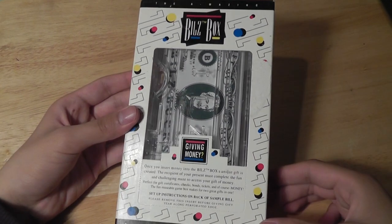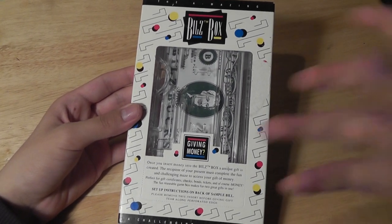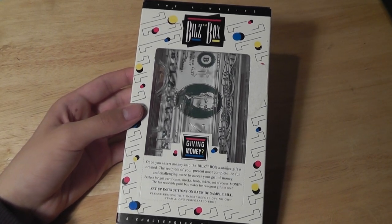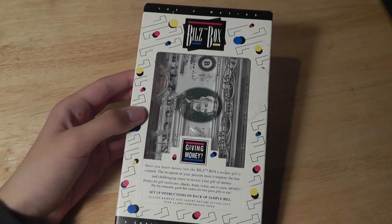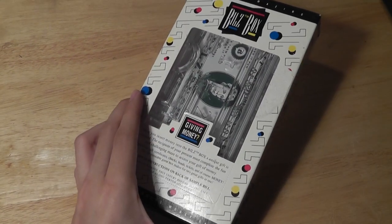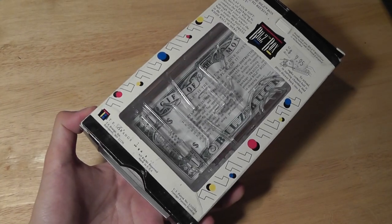In this particular version, the Bills Box has a maze, so you have to complete the maze in order to open the mechanism that opens up the drawer to get out the money. Before someone can complete the maze, they can't open the box to get the money — it has a lock. So it's a very interesting design that offers a little bit of a challenge and a brain teaser.